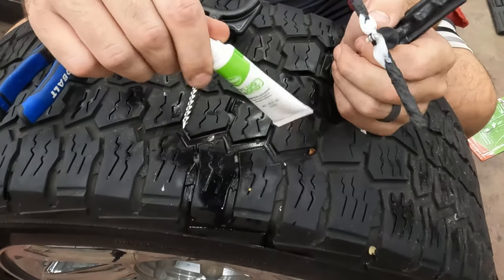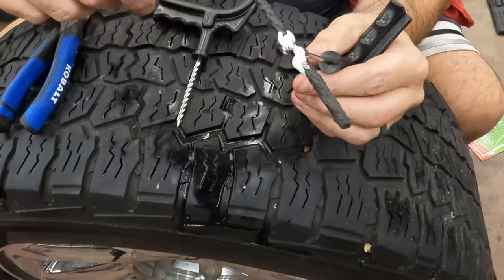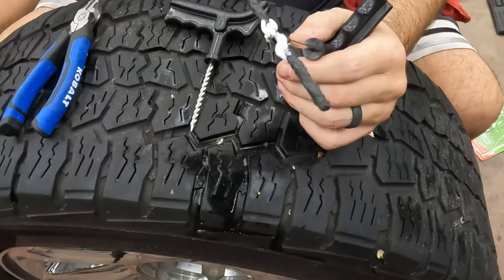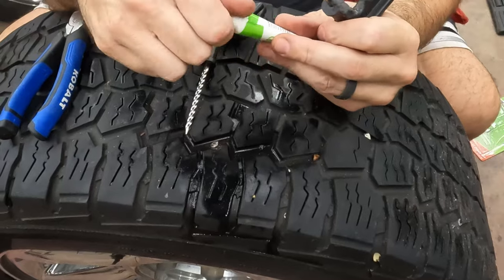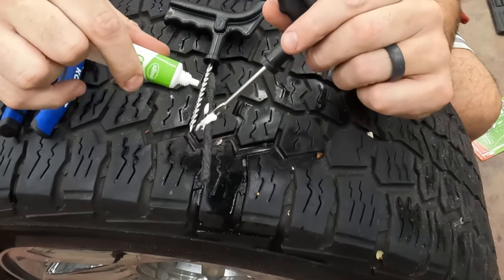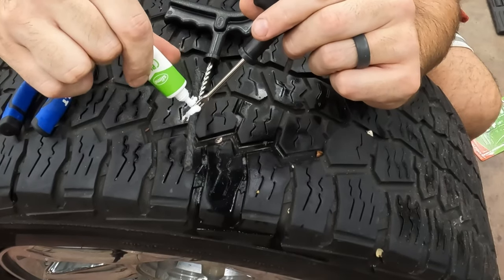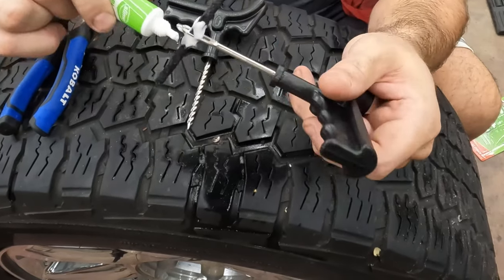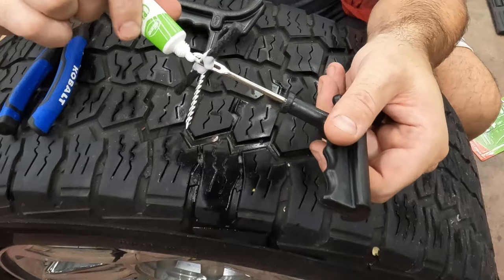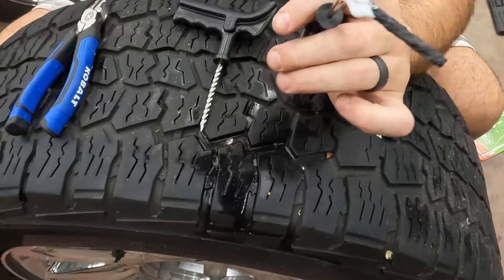So this is just a cement — put the cement on there, it helps seal it up. You can't really overdo it, so I'm going to put a little more on just because no harm, no foul. There's a lot of glue relative to the number of patches they give you in the kit. We'll just goop this up pretty good. Better to overdo it than underdo it.